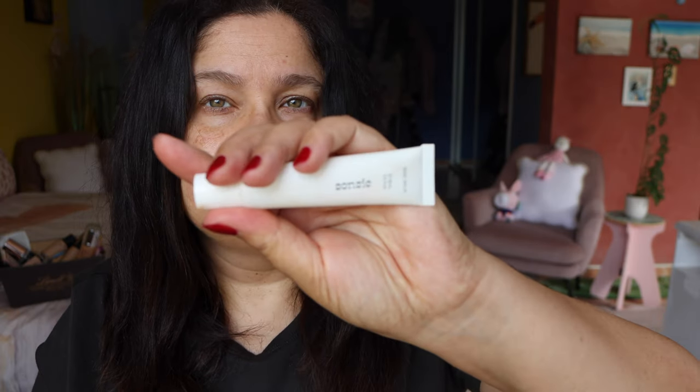You can get the Skin Essentials Bundle, which includes everything including the Cleansing Mousse, for 236 American dollars. The Skin Essentials Bundle gets you the Cleansing Mousse, the Super Serum, and the Multi Moisture Mask — except you do not get the Lip Balm. So it's 236 American dollars for that bundle.